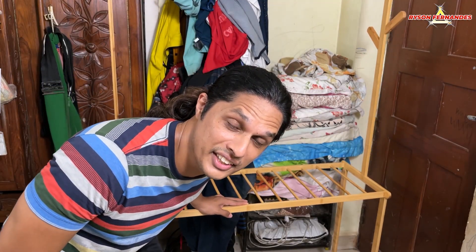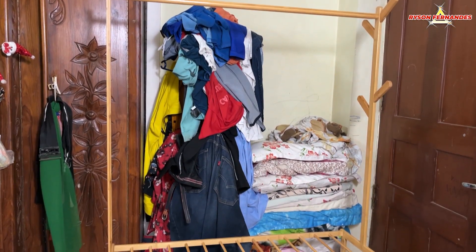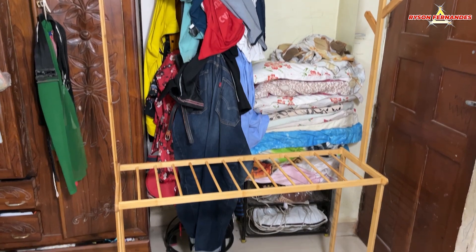Okay guys, my stand is ready and you can look at my state — I'm all sweating here. So guys, as you can see the stand is all ready to go in place.